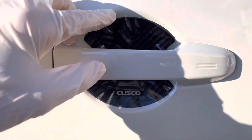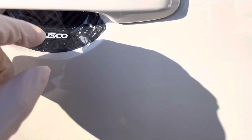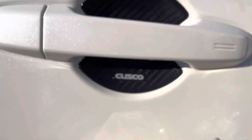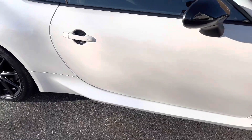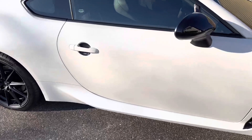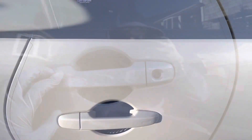First thing we're going to put on is these Cusco door handle protectors. You just take the film off the back and stick it on. After you install these, there's a protection film over it — we're going to remove that now. We'll do that on the other side and then we're good.